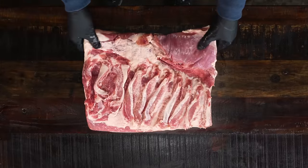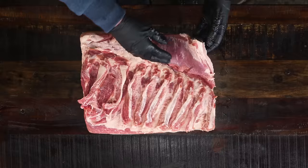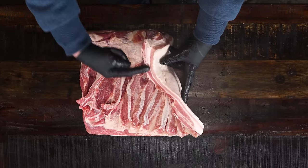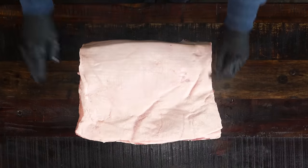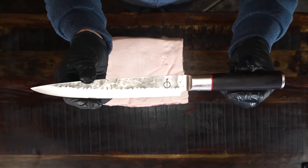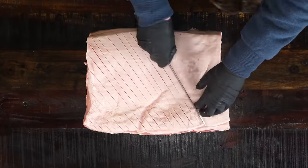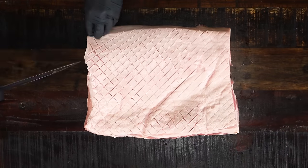Now I'm looking for my new fix, that new high, and I think I found it. I've got a beautiful pork belly with loads of red meat and a little bit of fat. The fat ratio is very, very important. I'm going to take my carving knife and cut into the fat cap of the pork belly, making diamond shapes into it — that's going to help render down the fat.